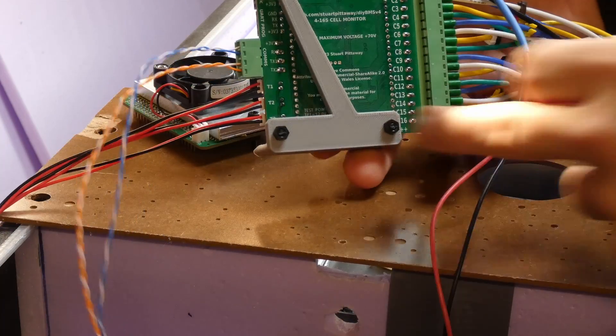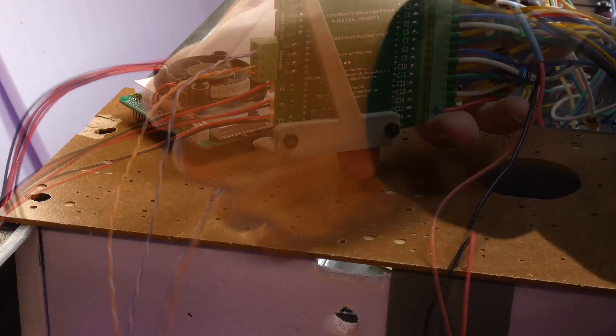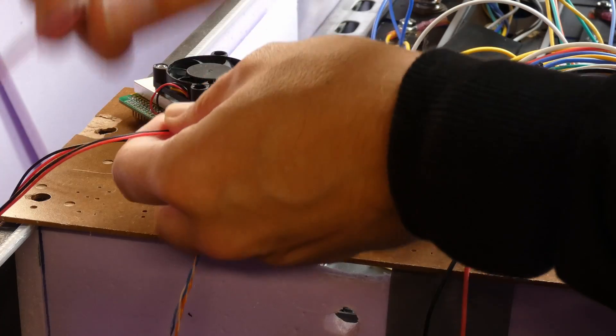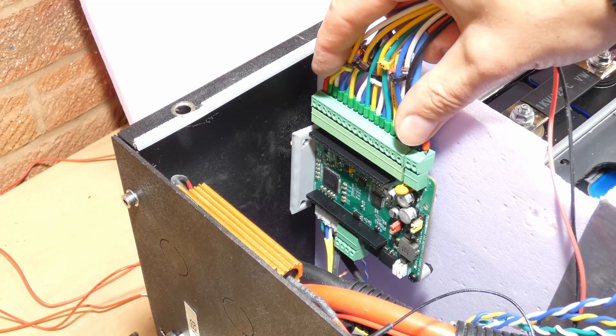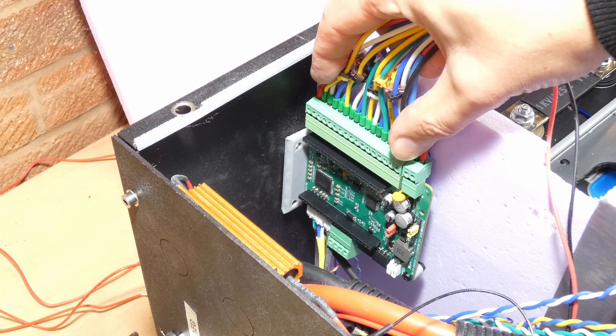I've 3D printed a bracket to mount this into the case. Here I'm removing the three temperature probe sensors — I need to replace those with some longer cables. I've drilled two holes in the side of this case and I'm going to mount the monitor board in this position here.